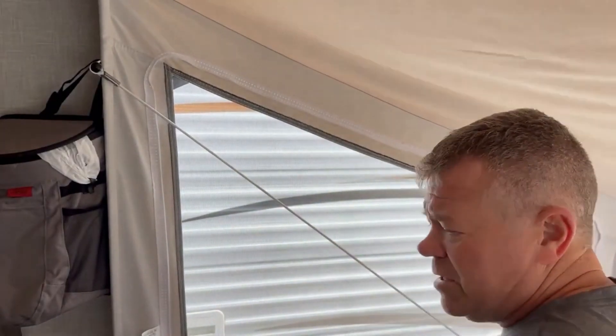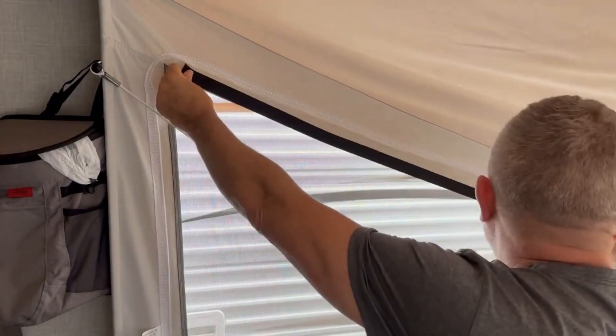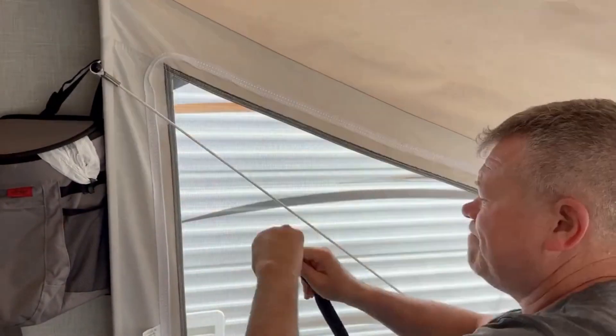Here's my demonstration on how to install the tape for the window inserts.